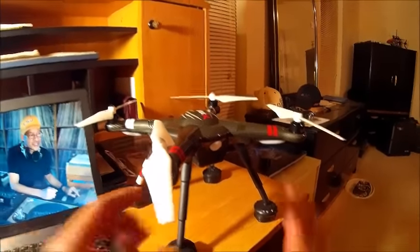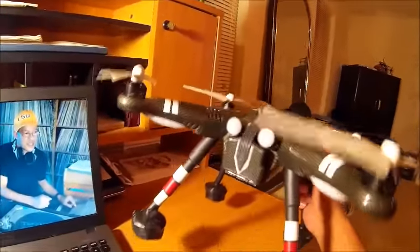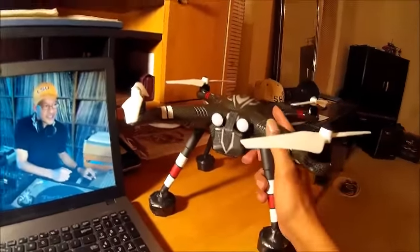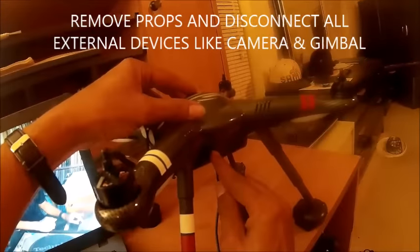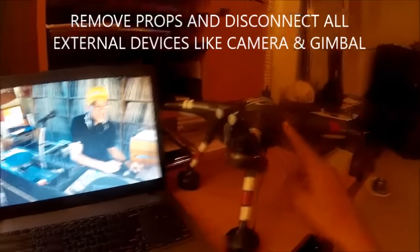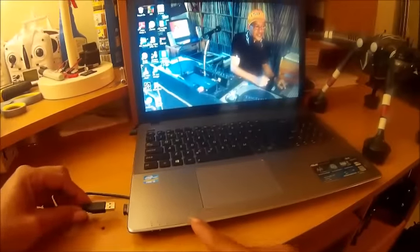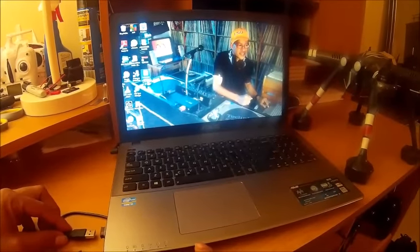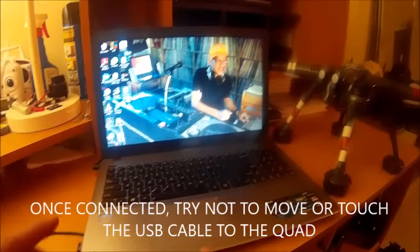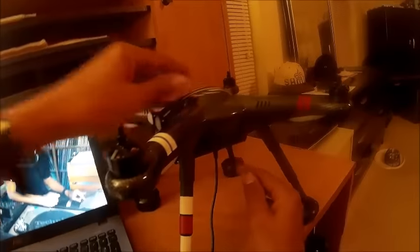I can't guarantee that this is going to fix your X380, but this is what I did to fix mine. Plug your micro USB cord into the X380 and have your X380 in place and close to the computer, so that once you start this procedure you won't have to move it anymore. The USB connection here is pretty shaky.